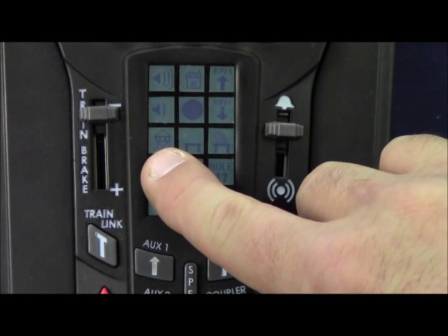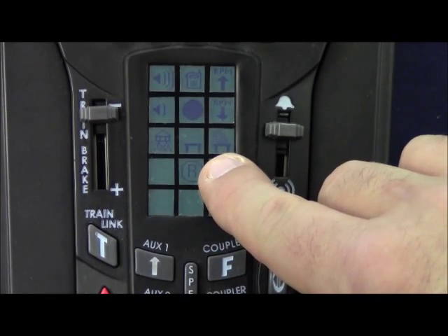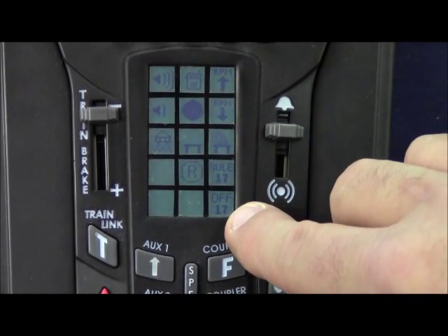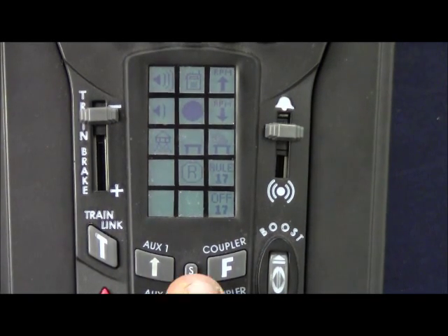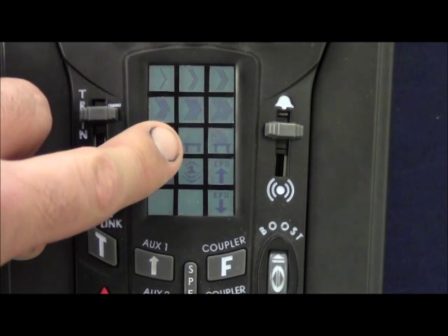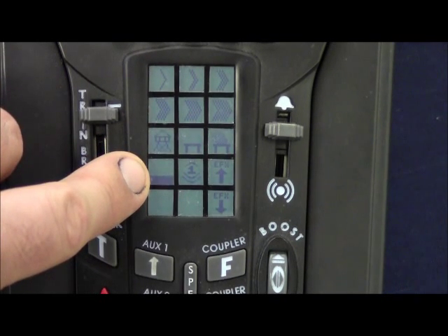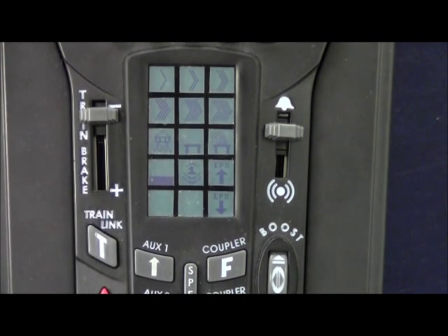You also have manual RPM down, tower comm, smoke off, smoke on, engine reset, rule 17 lighting enabled, and rule 17 lighting off. By pressing the speed bar, the icons on the touchpad change. You have your six preset railroad speeds, tower comm, smoke off, smoke on, and a bar graph which is directly representative of the amount of labor the sounds will make when pulling a load.